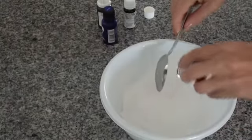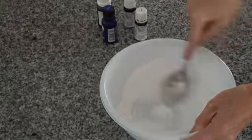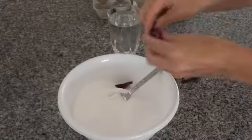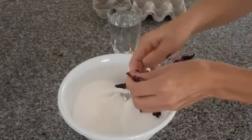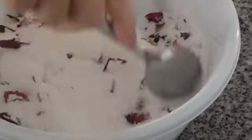Now add your essential oil to the mixture and stir well. Just grab a handful of dried rose petals and tear them into little pieces, and you can add them to your bicarb and citric mixture. Just mix the rose petals in.